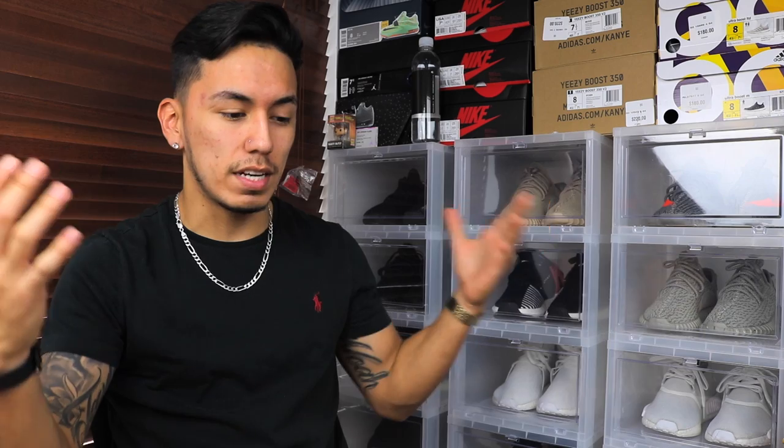Anyways, I just got home and found this huge package at my door. I didn't know what it was at first, but then I realized and I freaked out. This isn't really something for me — it's actually something for you guys, so that's why I'm excited to show you.